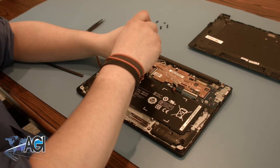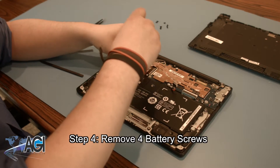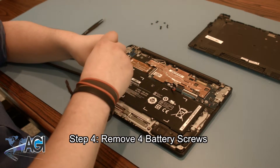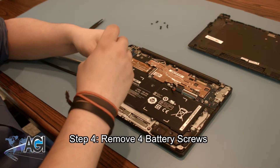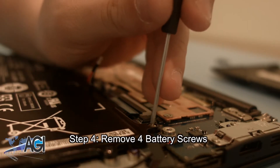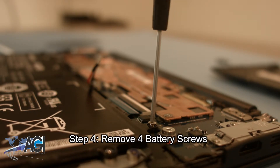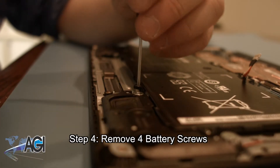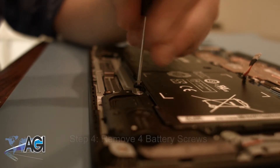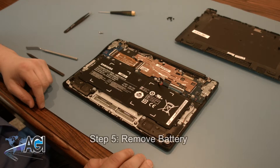Now, you will remove the four battery screws. You can then remove the battery.